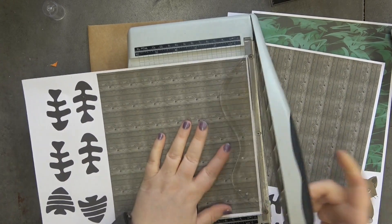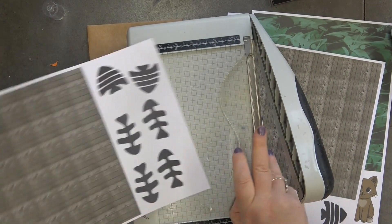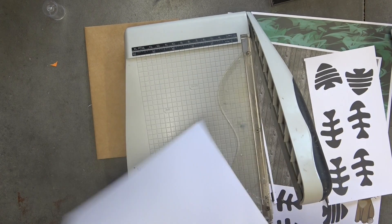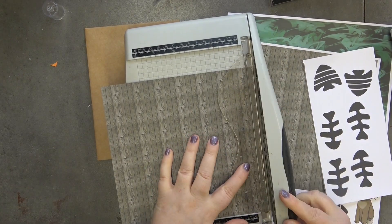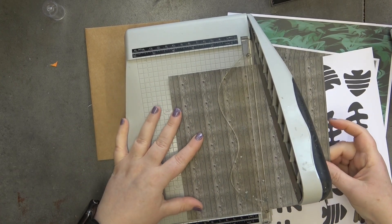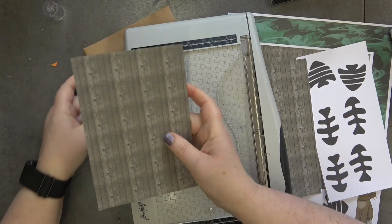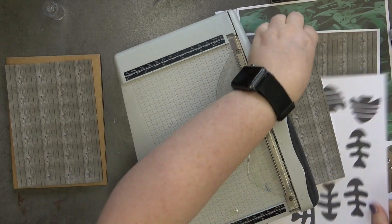First up we need to cut our layers of cardstock. We're going to do the wood grain one, so let's cut it down first and take those white edges off. Then we're going to cut it to size — I want a piece that is four and three quarters by six and three quarters.